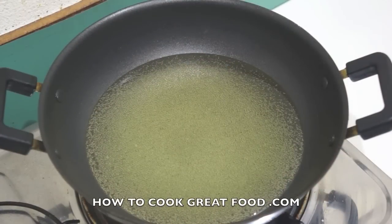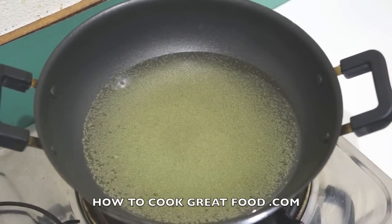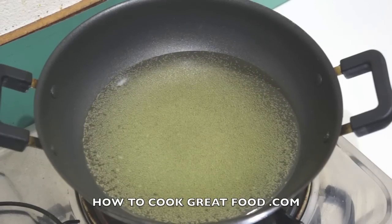Welcome back once again to howtocookgreatfood.com. If you haven't already, click that button and subscribe to our channel. Today we're gonna make a fantastic mackerel curry.